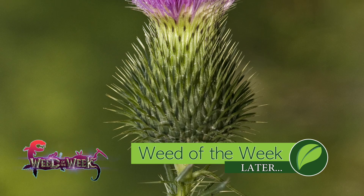Fortunately in dry beans we don't very often see our Weed of the Week, but you will see it in other areas around your farm. Can you identify this week's weed?